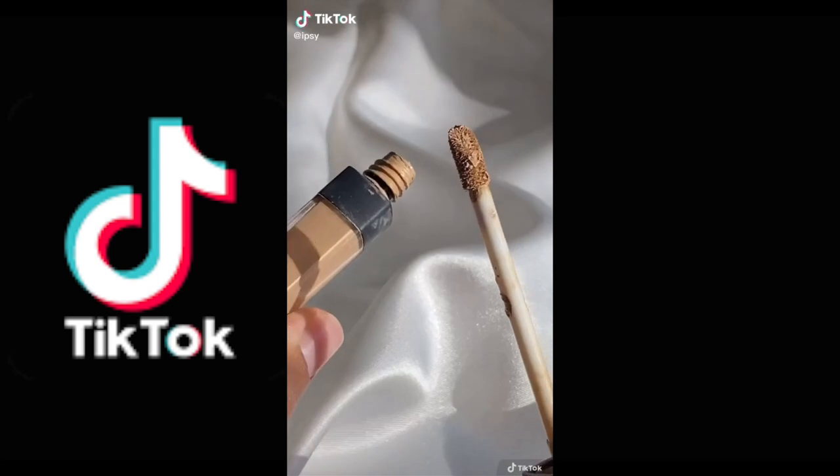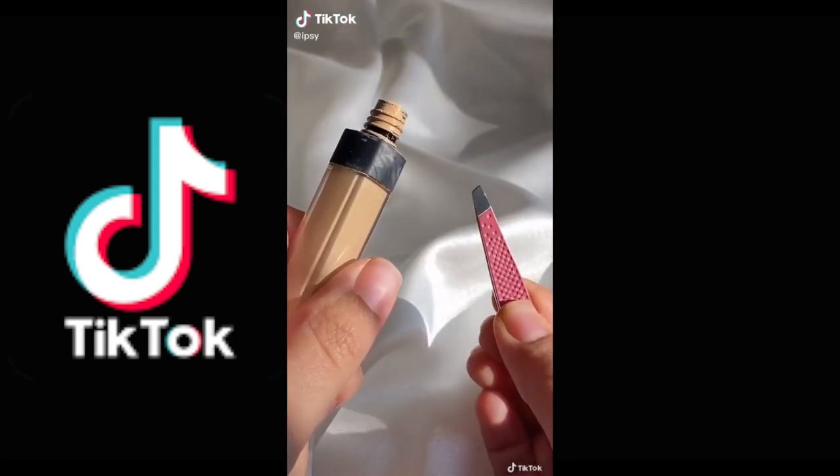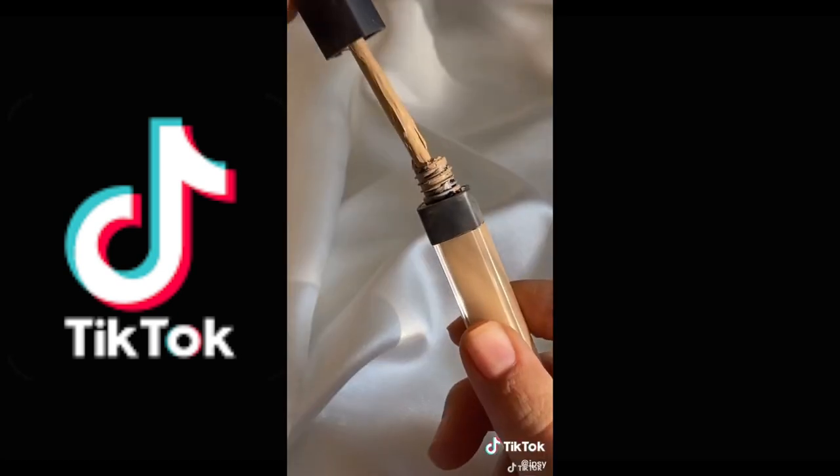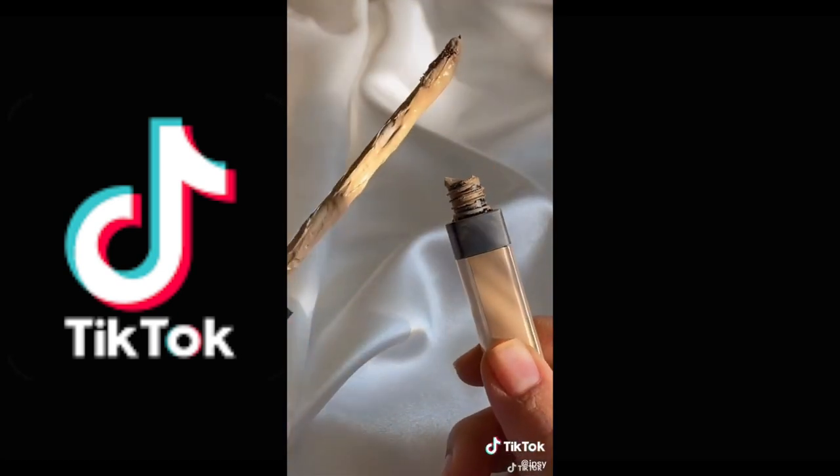If you've reached the end of your concealer bottle, try this little trick. Grab a pair of tweezers and take out the stopper, and you will be so surprised how much extra product is stuck under there.